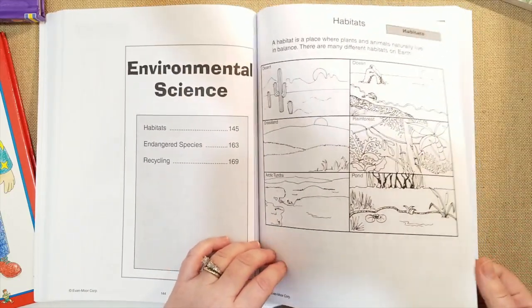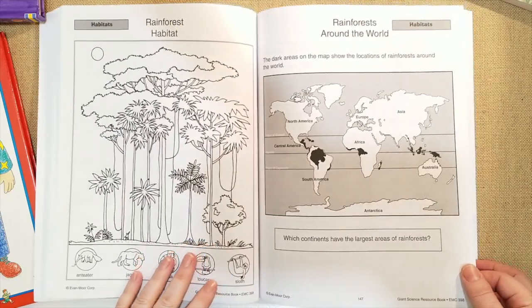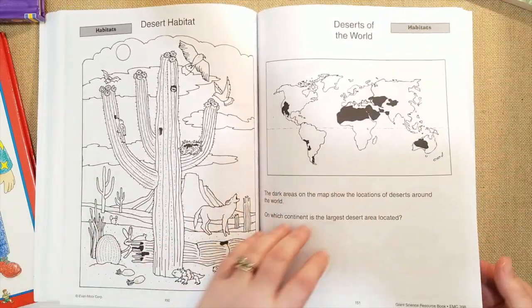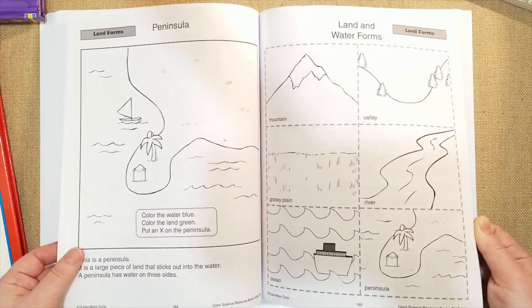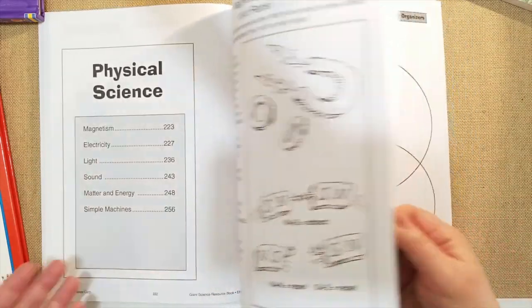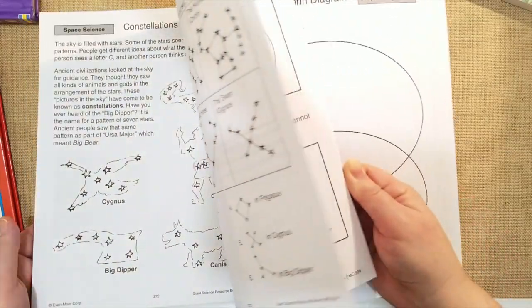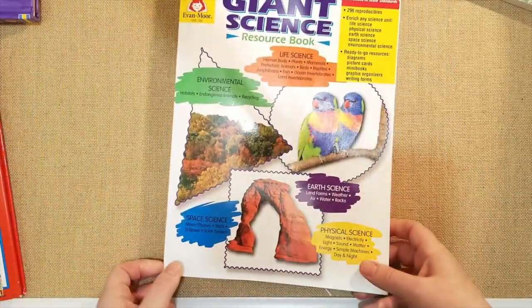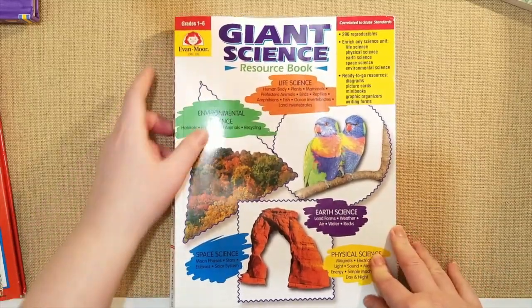They also have environmental science with habitats, endangered species, and recycling. We're studying ancient civilization and will be able to use some of these when we listen to Story of the World books. Earth science gives more details on landforms with facts, and physical science covers magnets and electricity, lights and sound, and simple machines. That's basically the whole book — 300 pages long — and it's a great foundation whether you're a new homeschooler or an experienced one with kids of multiple ages.